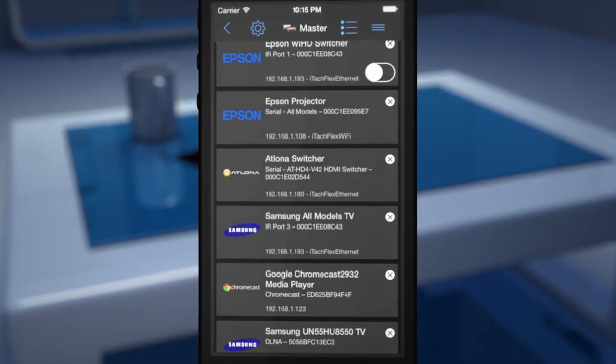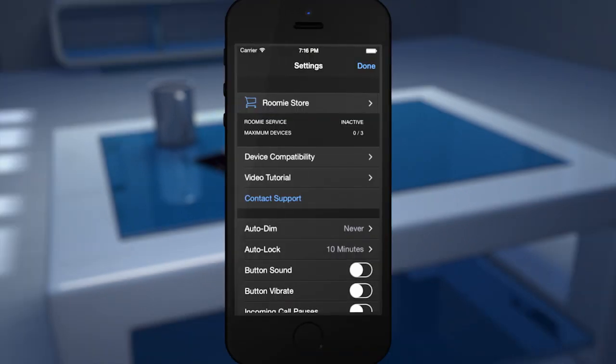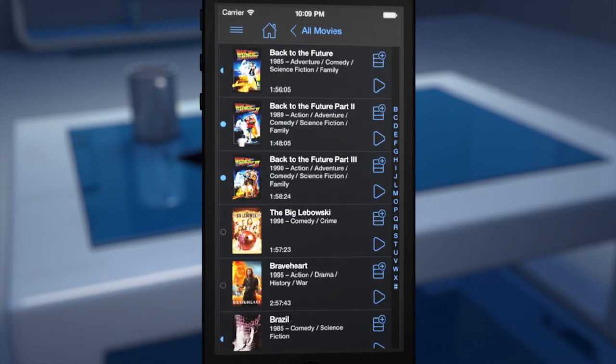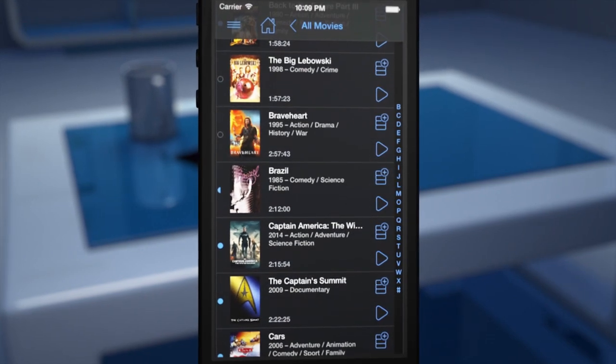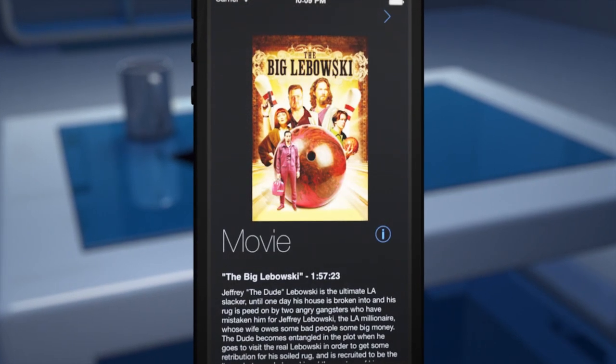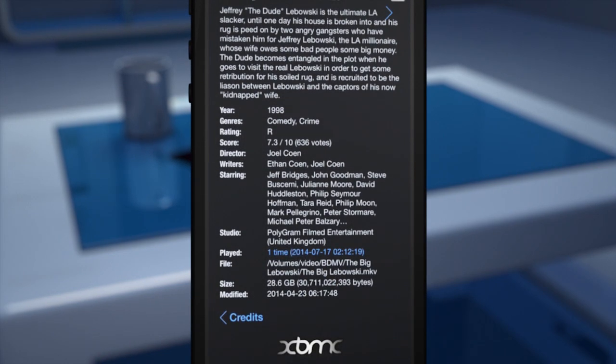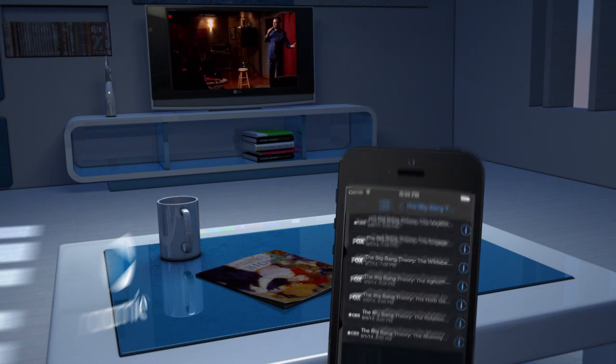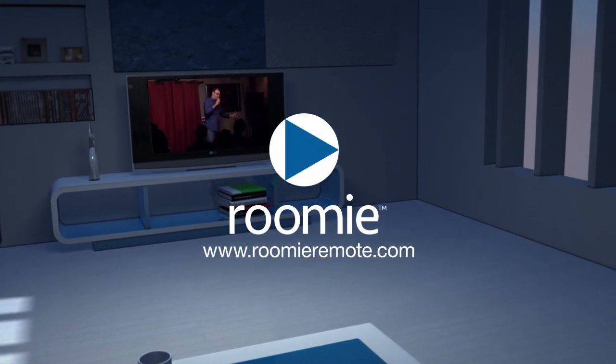Rumi starts with support for three components. Upgrade right inside the app to add more devices. Rumi Remote makes it easy for beginners to get control over just a few components, with the power to handle large installations. Rumi Remote — available now in the App Store. Visit RumiRemote.com.